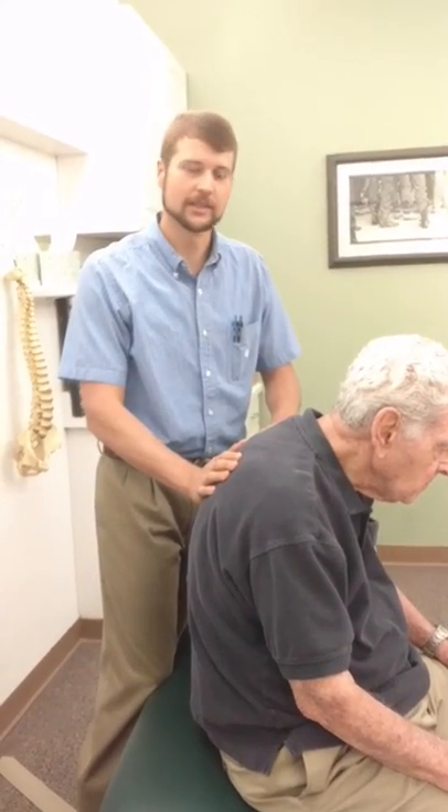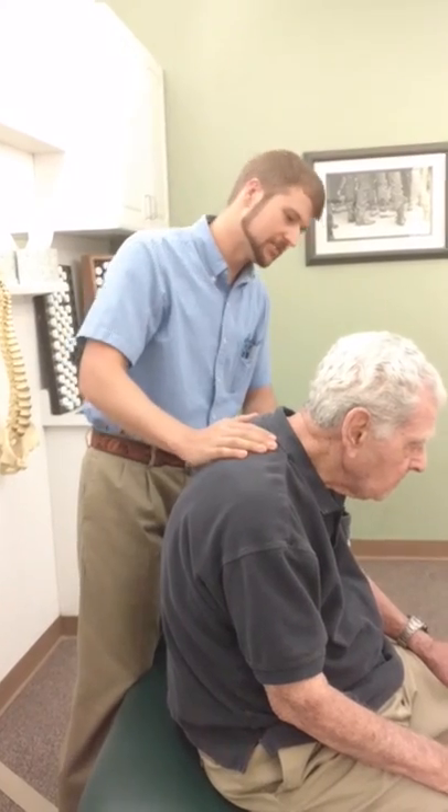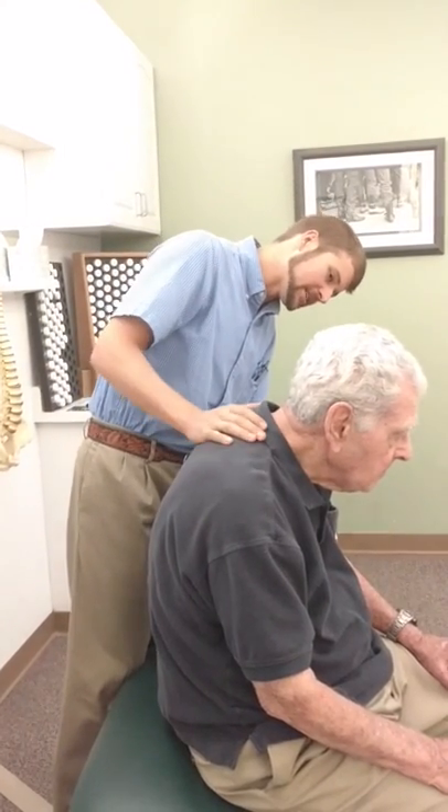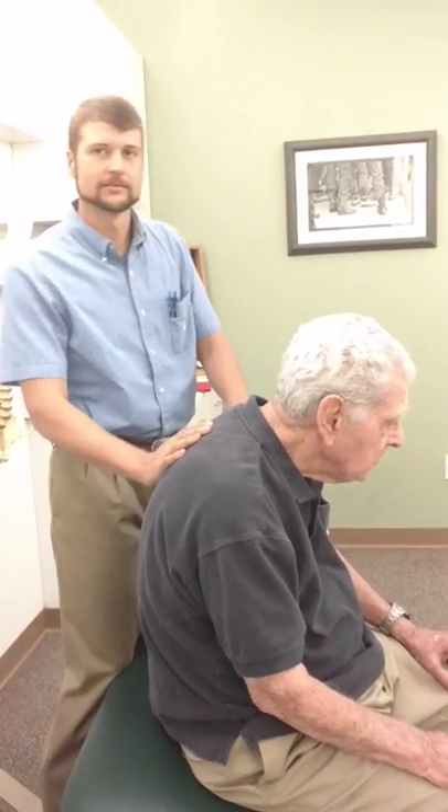We're going to do a little adjusting workshop today. We've got a great patient, a good friend of mine here, Mr. Ellis. Mr. Ellis, how old are you? 87. And still kicking.